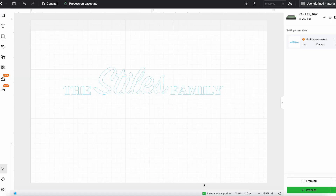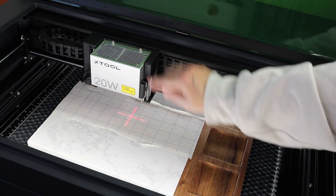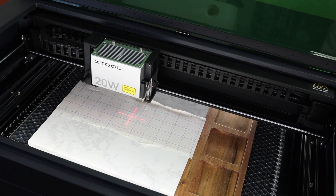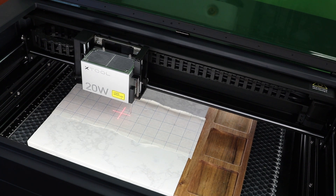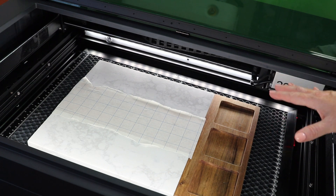I used the text tool within Creative Space to make a design — you could import a design, the design does not matter. The first thing I'm gonna do is measure the distance, so I'm going to move the grid lines over the processing area and click to auto-measure. The laser will then auto-measure the material for thickness.